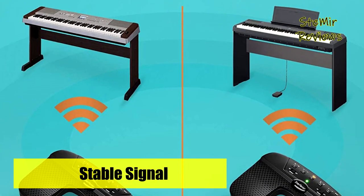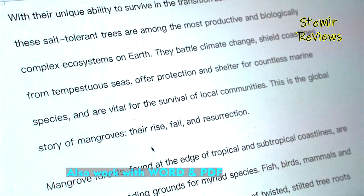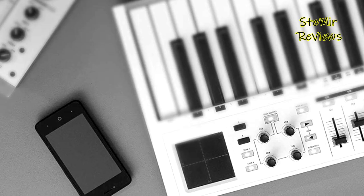The Starfavor page turner foot pedal is compatible with various platforms and systems like smartphone, tablet, iPad, and computer, and is also suitable for many popular apps including OnSong, PSCore, and MobileSheet.